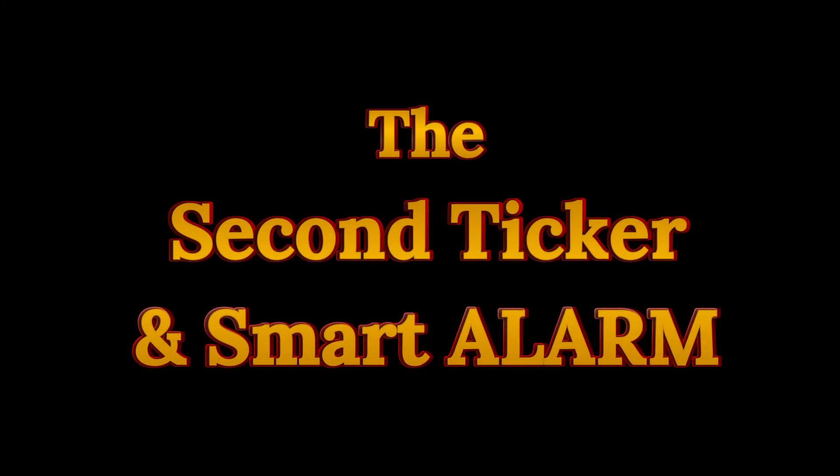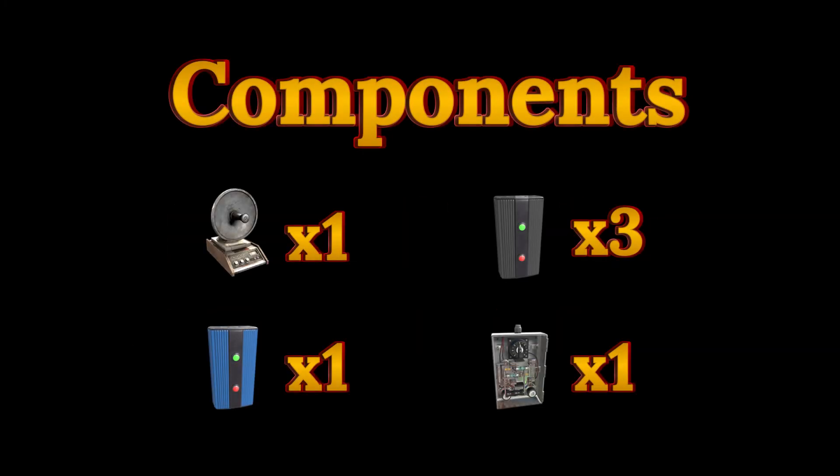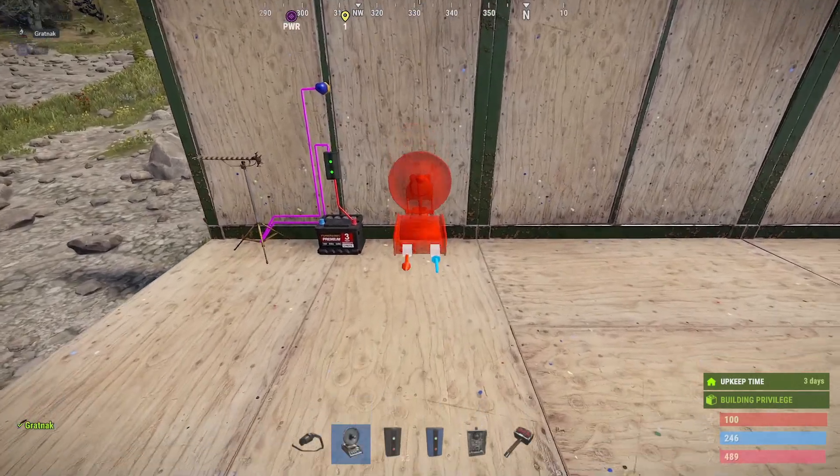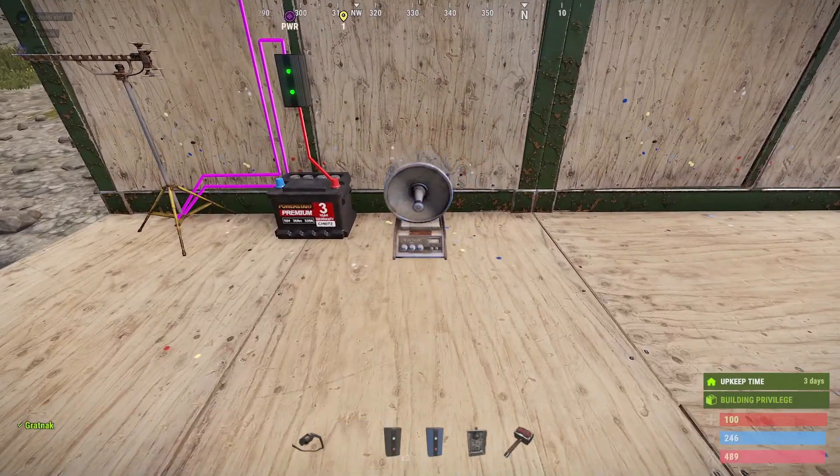We will now proceed to wire up the smart alarm along with the timer, which we will do in sections. For the smart alarm and the second ticker we will require one smart alarm, three electrical branches, one blocker, and one timer. We'll start by placing the smart alarm — this is optional, you could leave the light — but we'll take the light out.